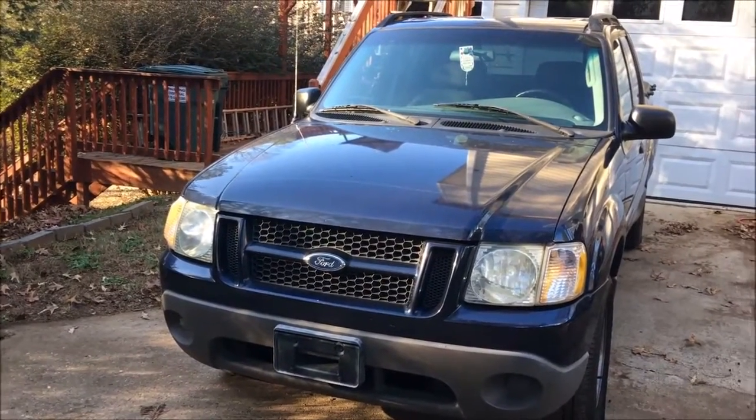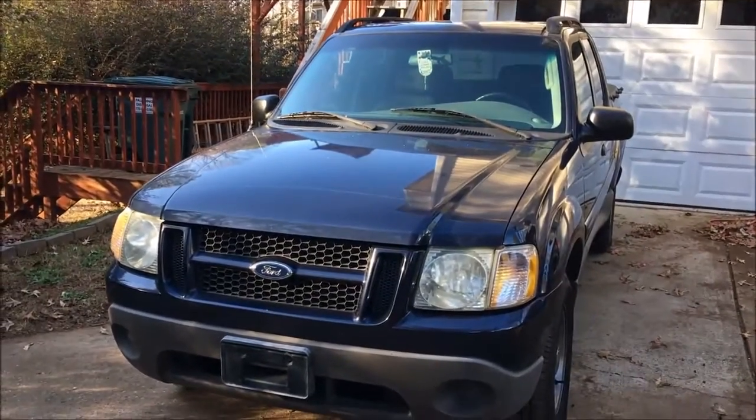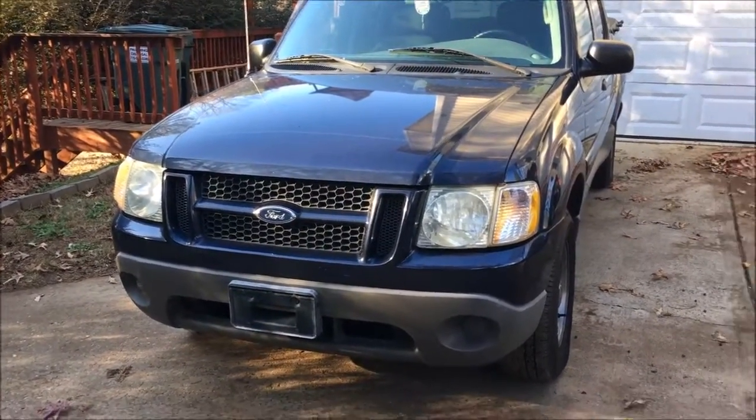What's going on everyone? Welcome back to another Project Explorer episode. Today I'm going to be talking about some stuff that I mentioned in a couple of videos recently, mainly lowering the vehicle. I know I mentioned a few months ago when I did a video called 'Insane Car Mod Ideas' that lowering the truck was simply not going to happen due to the fact that it is SUV based.